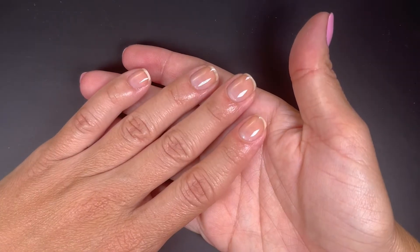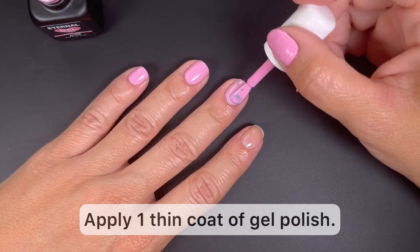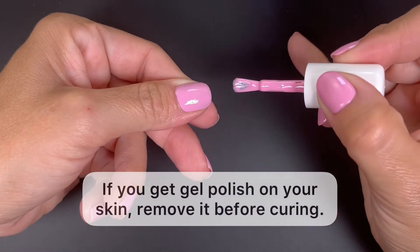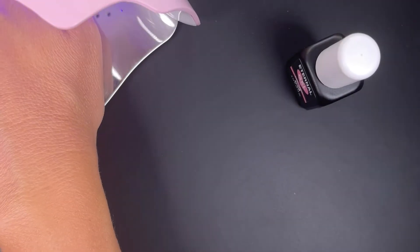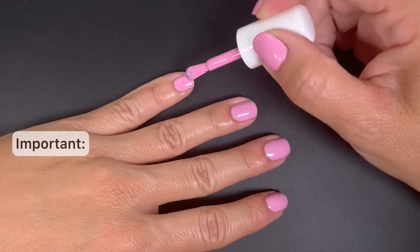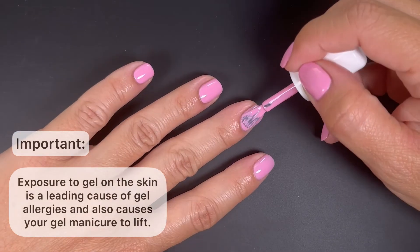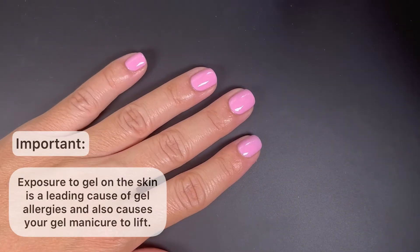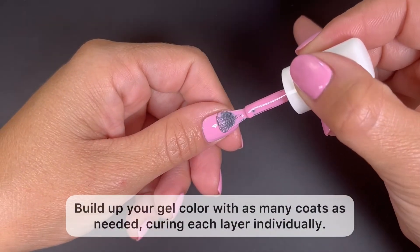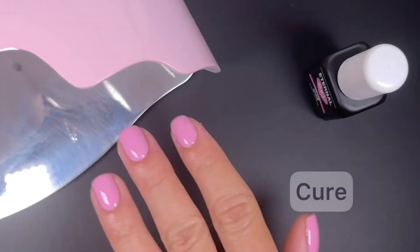After the base coat is cured, we're ready for the first coat of polish. Do one thin coat of the gel color and cure it the same way you cured the base coat. If at any point during your application you get some gel polish on your skin, please make sure to remove it before curing it under the lamp. Getting gel polish on your skin can lead to allergies and it's also one of the main causes of gel manicures lifting. You can do as many coats of the gel color as you need to build the opacity that you desire — just cure each coat individually before going on to the next.